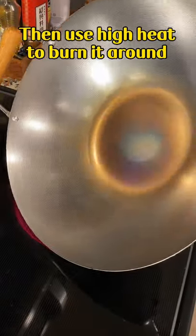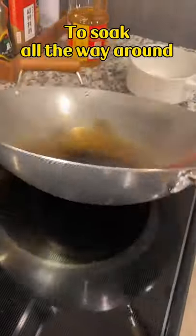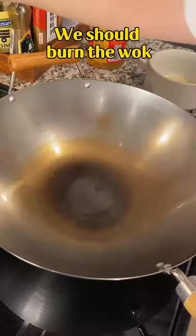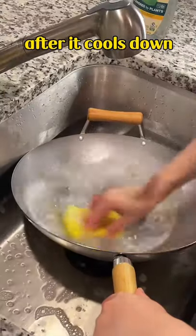Then use high heat to burn it around. Now add cooking oil to soak all the way around. The instruction sheet said we should burn the wok until it turns black or blue. Then wash it again after it cools down.